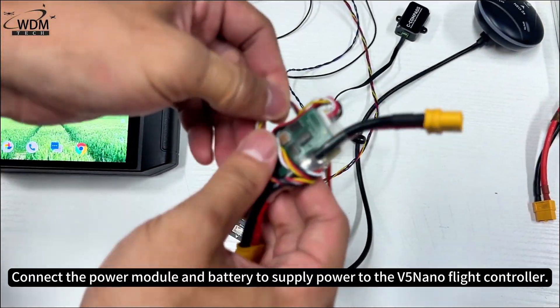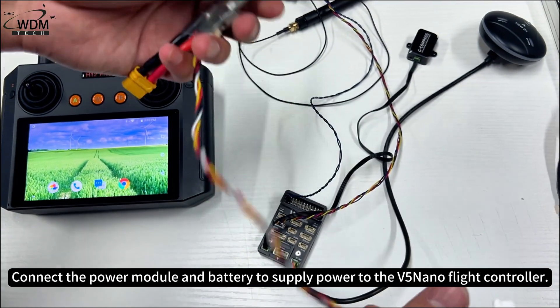Connect the power module and battery to supply power to the V5 Nano Flight Controller.